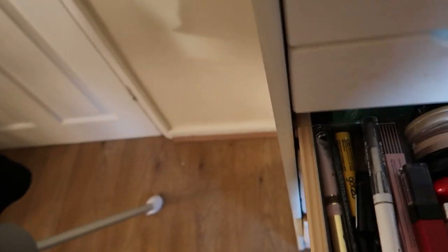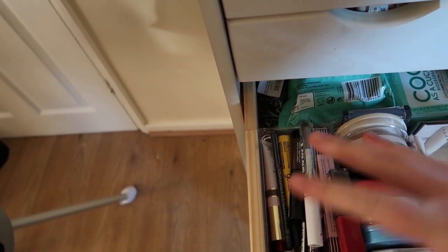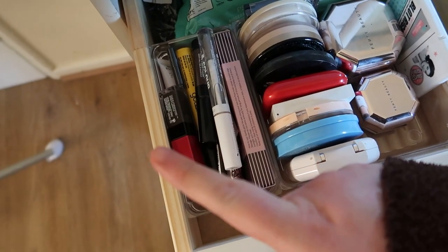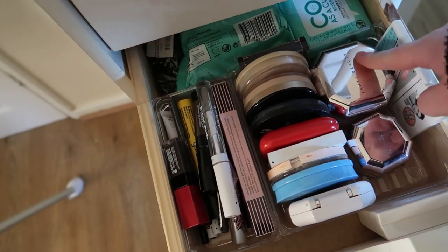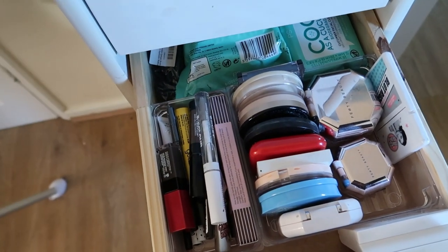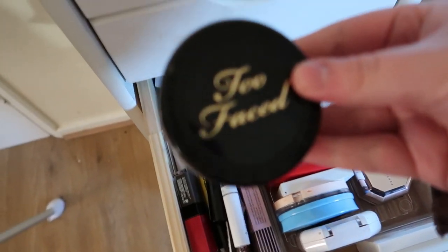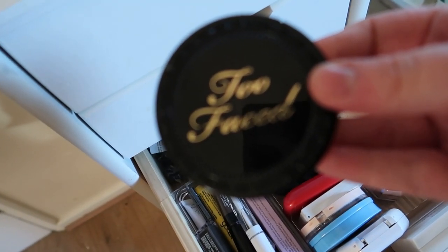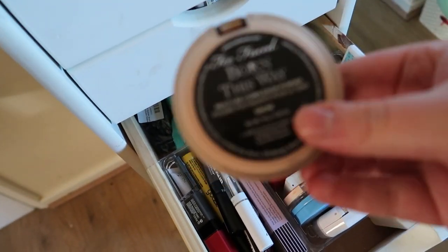The next drawer down is powders, brows, and things like that. I already have things open for brows so I'm going to keep that as is. I'm trying to use up my loose powders — currently it's Maybelline Fit Me. For powder foundation this month I think I'm going to pull in the Too Faced Born This Way multi-use complexion powder in the shade Snow. I haven't used this in a while.